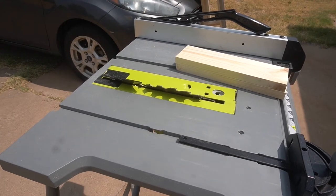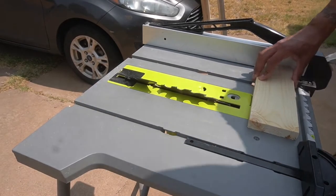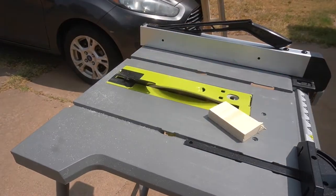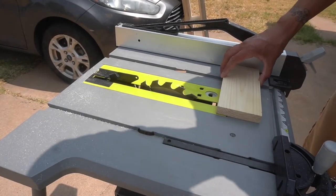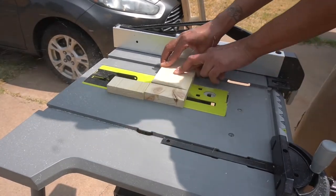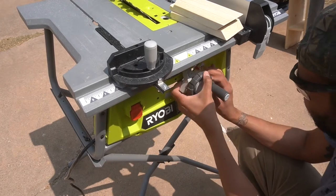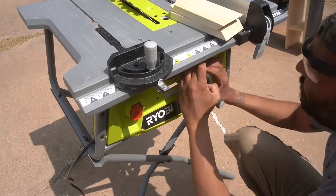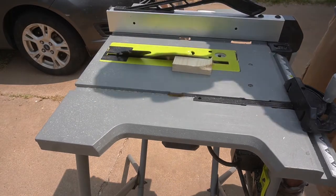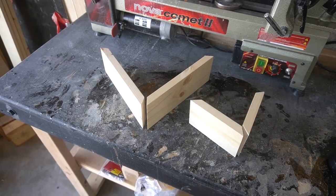Here I am on the table saw, taking some scrap pine board that I had laying around the garage. I went off a picture that I found on Etsy and decided I can totally do this. I got the table saw at a 45 degree angle, and I learned real fast — do not backstroke when you're moving stuff on the table saw. That shit just flew out of my hand. This is an exact picture of what not to do.